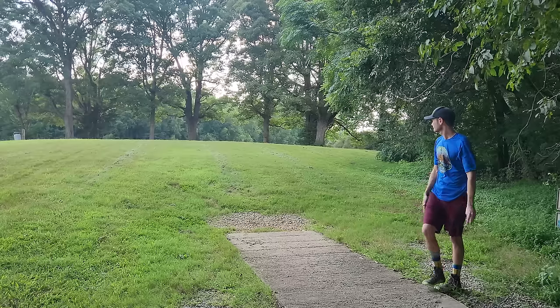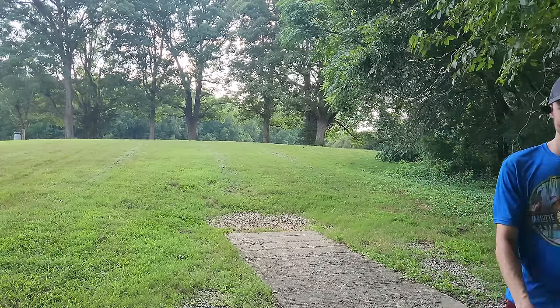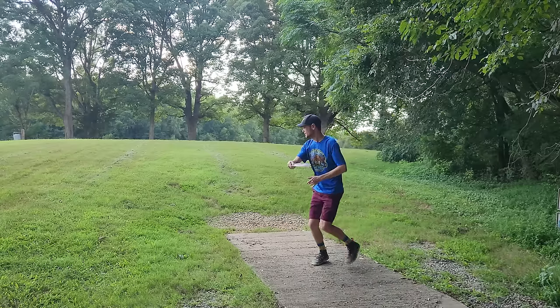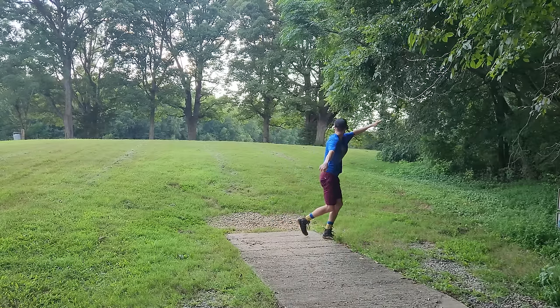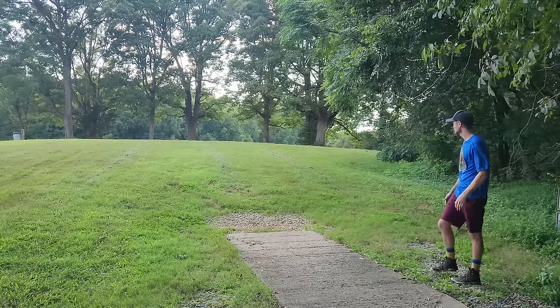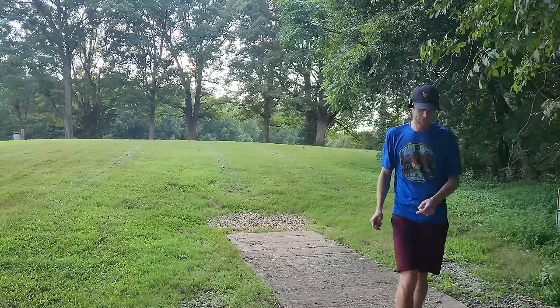Alex's first demo throw is absolutely crushed — first throw of the day, very effortless looking. He throws a second one which comes out more nose down and turns over a little bit. Both throws demonstrate that deliberate, smooth weight transfer Dylan is aiming to replicate.